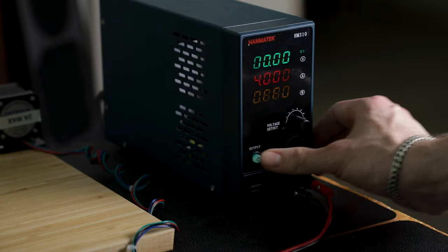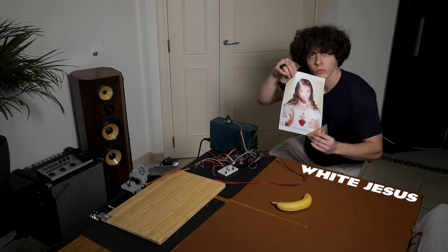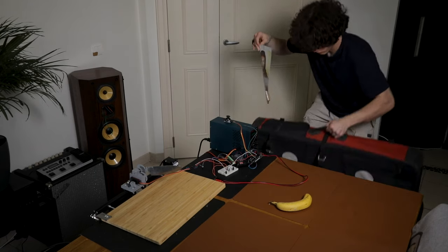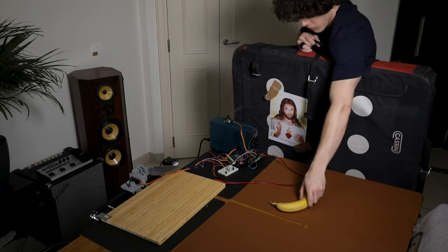Oh no! There's a hole! He's gonna die! And so am I! So I got myself the strongest shield known to men. Jesus Christ. And just for additional safety, I put him up on a large mattress before testing.